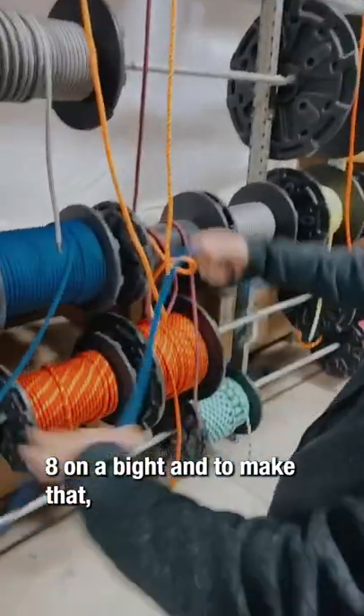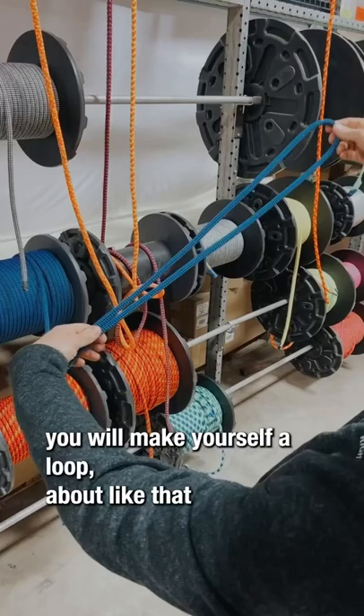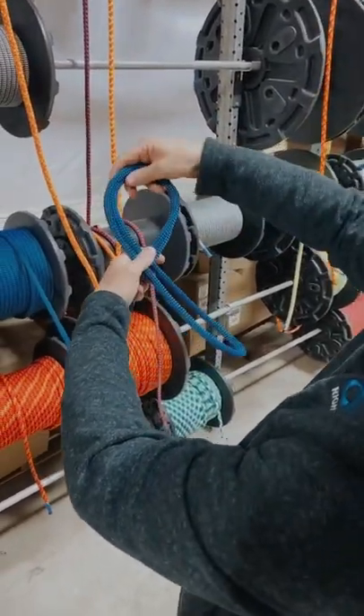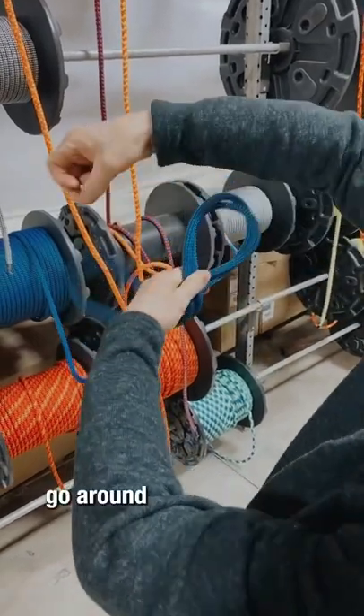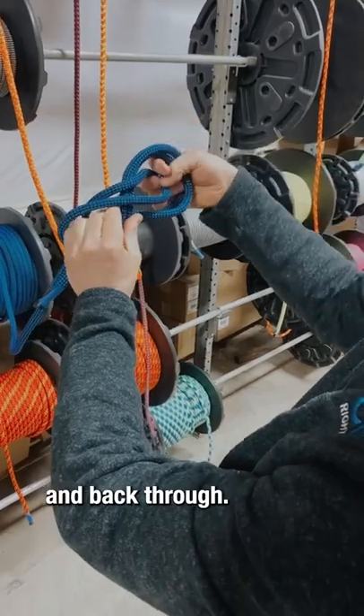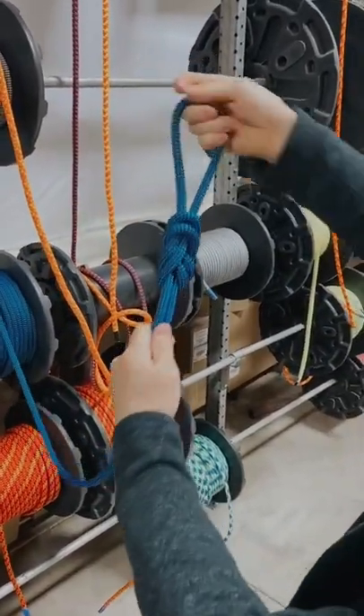And to make that, you will make yourself a loop — about like that. Crossover. Go around. And back through. Just like that.